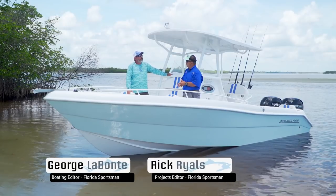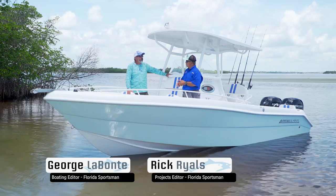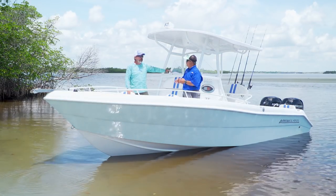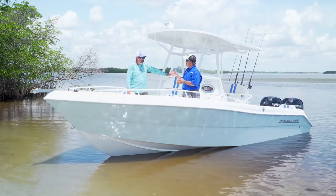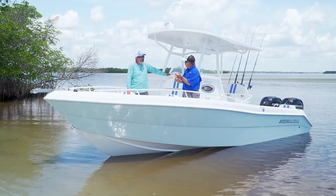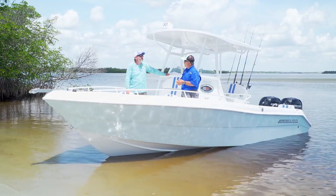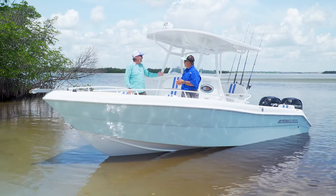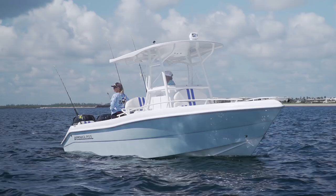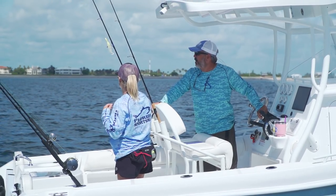Rick, you might remember back in the late 1970s and early 80s the Aeroglass line of boats — A.L. Kirkland built those boats. They were runabouts, fun boats, not serious hardcore fishing boats. Well, it's 2018 and they're bringing the Aeroglass back. We're on the very first one, the 248 center console — totally different boat from the old ones, but definitely brought into the present.